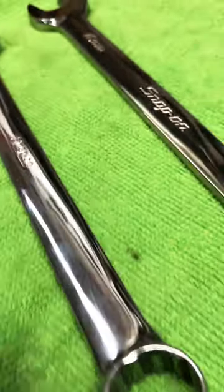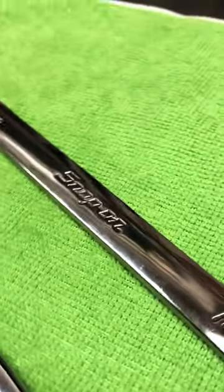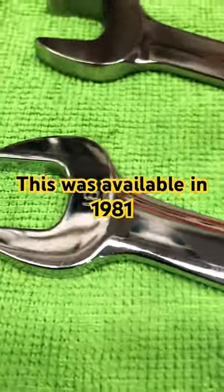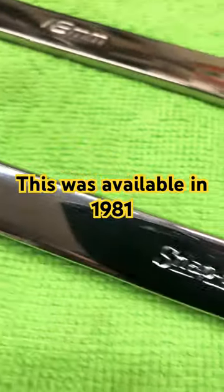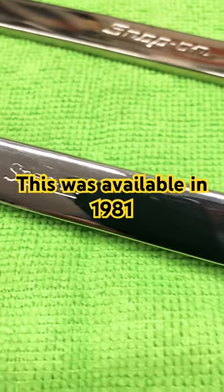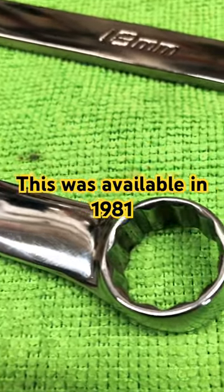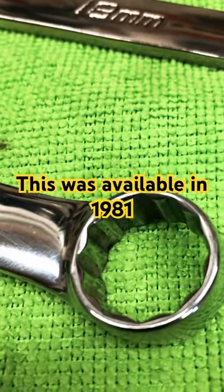This is why I appreciate Snap-on so much. To the newer techs that are out there, metrics started becoming a real thing in the late 1970s and then through the 80s. With every year that went by, it got more and more prominent in automotive construction.